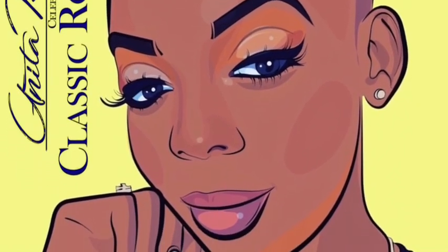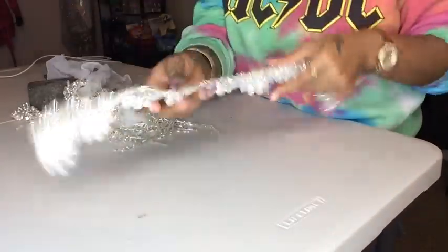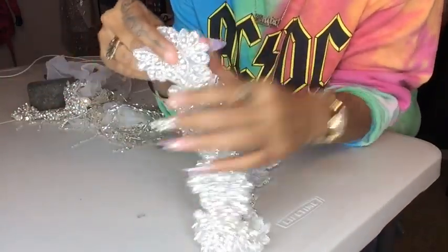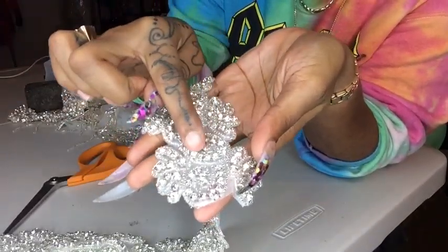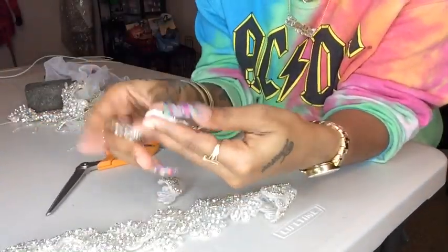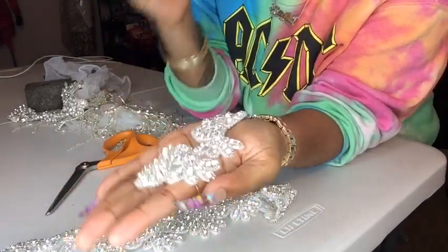Welcome back — this is part two of the velvet dress. I have some appliques laying around the house. By the way, if you hear noise in the background, that's Denim playing with his ball. This applique is from Hi Trimming, it comes in 19 pieces, and the reason I like using it is because it can be cut into small, medium, or large pieces.